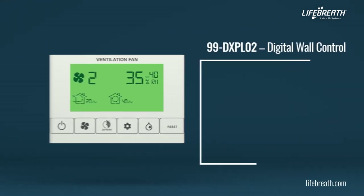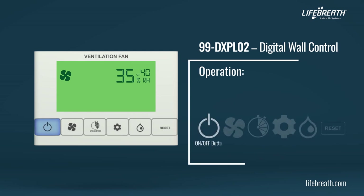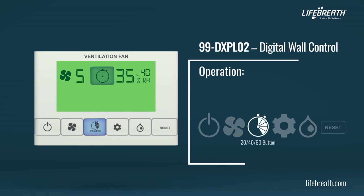The DXPL-02 digital wall controls offer several advanced features and an easy-to-read LCD to control your home's ventilation. Press the on-off button to turn the control on or off. Press the fan speed button to set the fan speed to one of the five available fan speeds; the fan speed will be displayed beside the fan symbol. Speed 0 is off — standby. When the fan speed is set to zero, timers can still be activated. Press the 204060 button to temporarily initiate high fan speed for 20, 40, or 60 minutes. The corresponding section of the clock will flash to indicate the selected time interval.